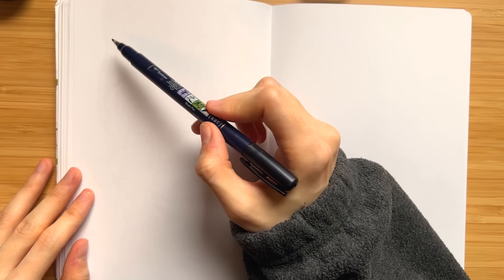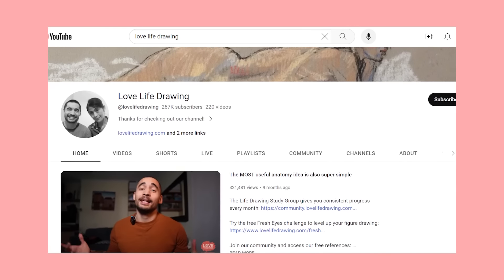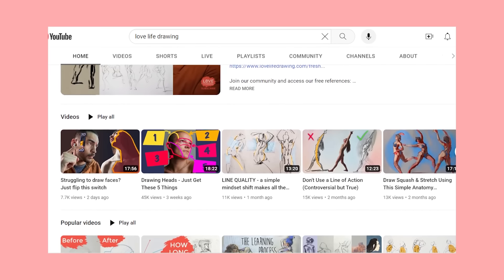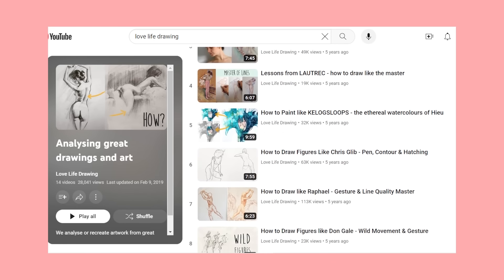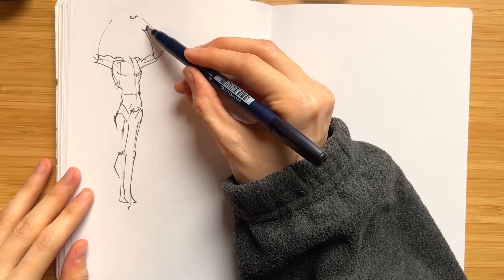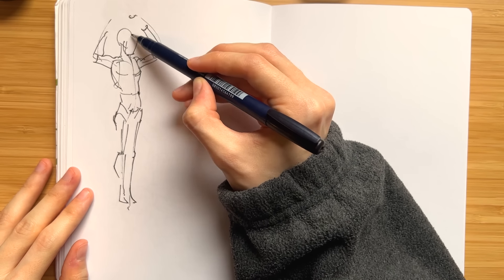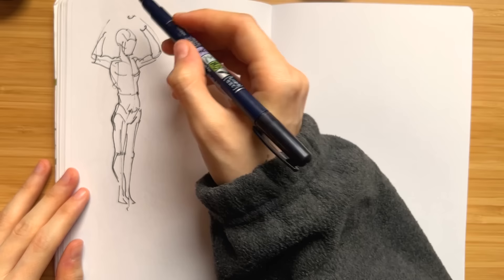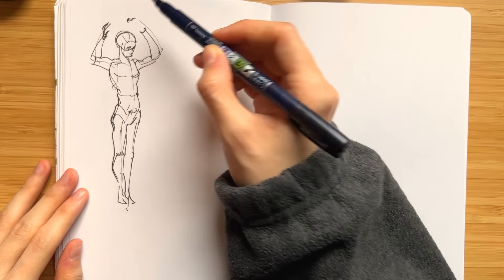The next channel I really like for more fine art or studio life drawing is Love Life Drawing. They provide a lot of applicable tips on figure drawing and look at how different artists interpret the figure and what we can learn from them. Looking at other artists and implementing little things from them into your own work can really help you improve faster. Love Life Drawing is a chill, nice channel, perfect for learning at a moderate pace without committing to hour-long videos.